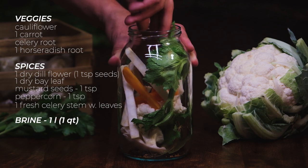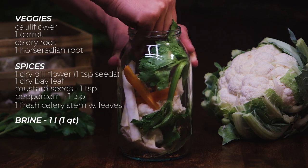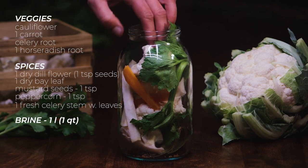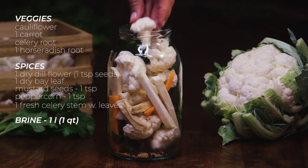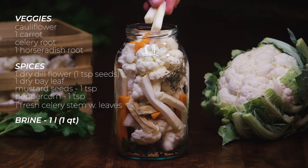From now on, just do your best to arrange the veggies in the jar to accommodate as many as possible. Let's not go really crazy with exact quantities. The main thing you need to worry about is that the cauliflower should be the dominant veggie. Finish up by filling your jar with it as well as a few pieces of carrot, celery root, and horseradish.